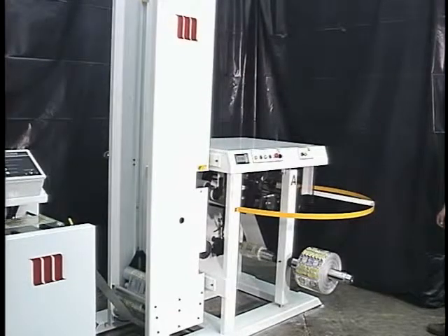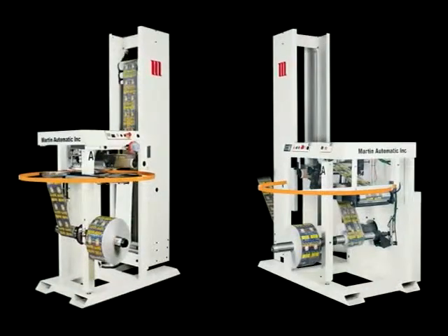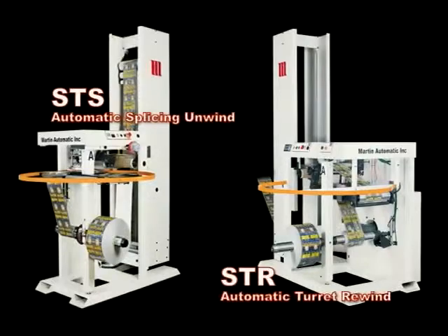The STR Automatic Turret Rewind can be installed independent of the unwind. For non-stop roll-to-roll production, the STR and the STS Automatic Splicer are a compact solution for maximizing productivity and minimizing waste.